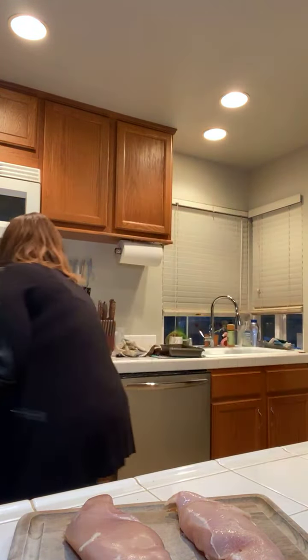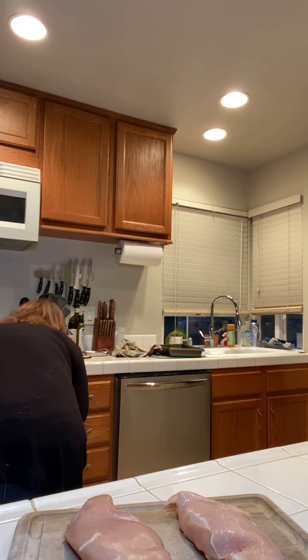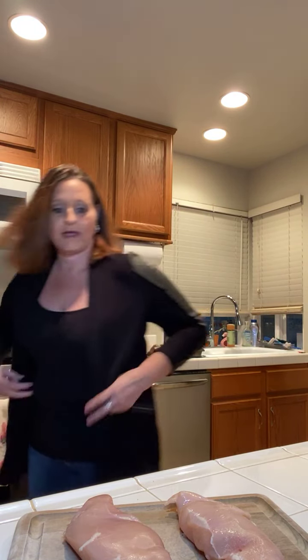I have my oven preheated at 400. When we're done toasting the almond flour, we are going to change it and preheat the oven to 450, because that's what we'll need for the chicken. So we're going to go ahead and get these toasted, then get started on the rest of our stuff.